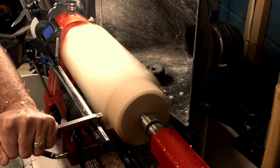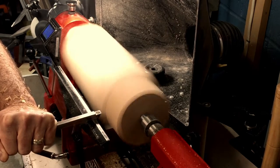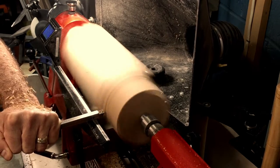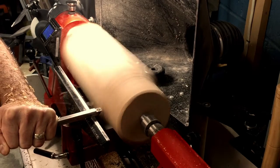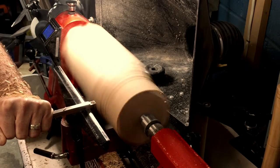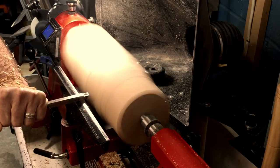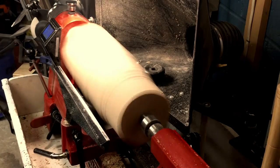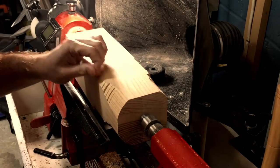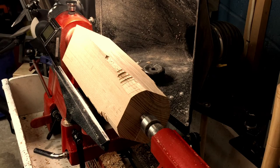However, since my blank is not round right now, it's chattering and wobbling, so you'll want to make sure your tool is not hanging over the tool rest very far or else you'll have a one-sided teeter-totter with your tool. You can also increase your lathe speed — that'll probably help with some of the chatter. And as I'm doing here, take small bites until it's more round.